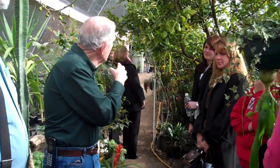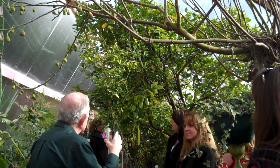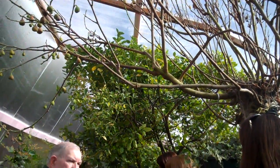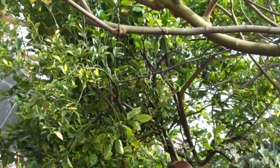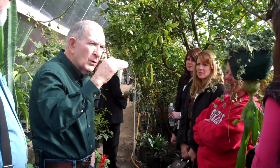Each one of these — this one is a Valencia orange, the juice orange. And it will get so heavy that it weeps with them. It's going to grow right through your ceiling. Well, these are all either dwarfs or genetic dwarfs, and they're on root stock that should let them go eight foot tall.